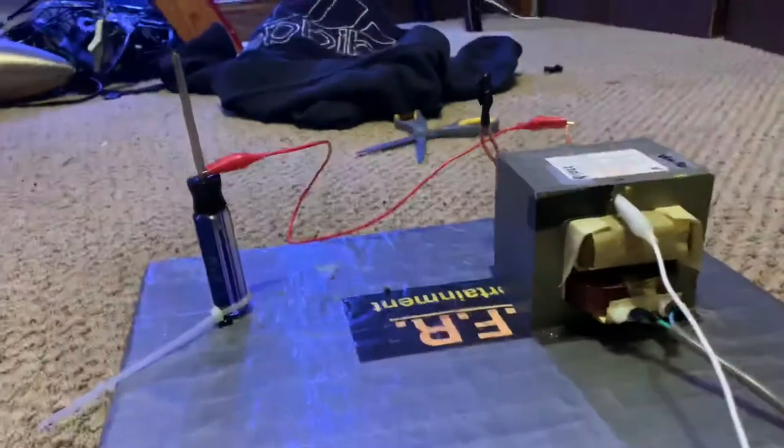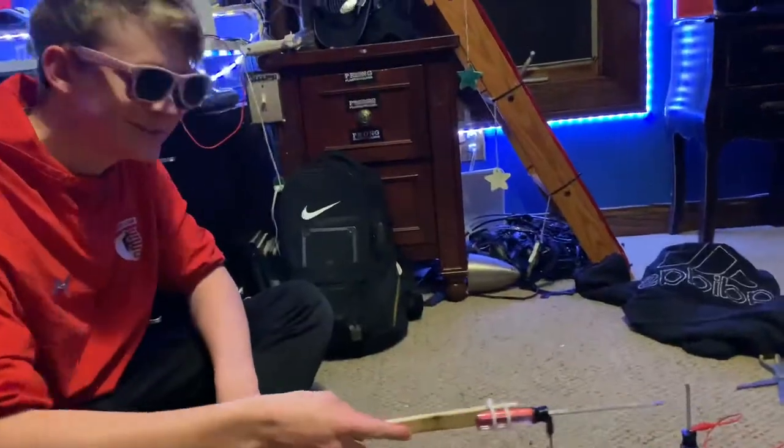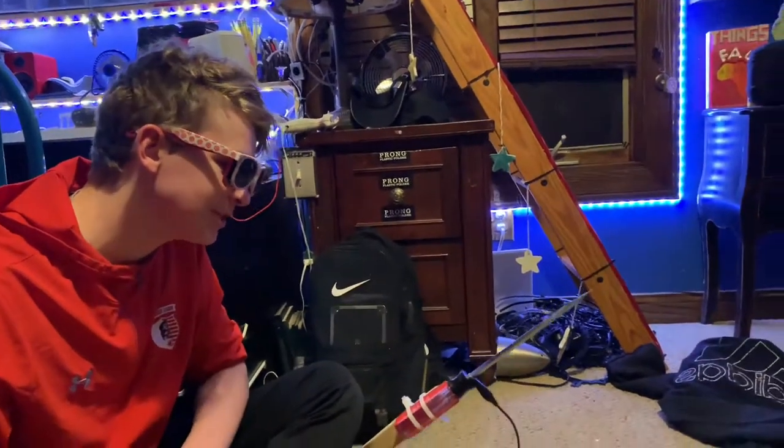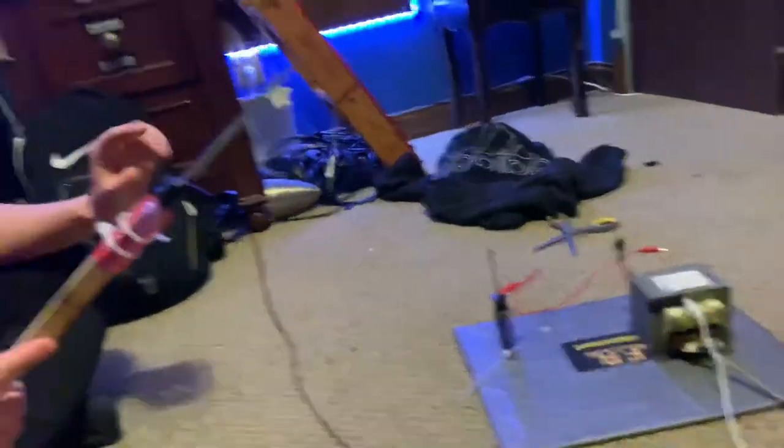Basically, 120 volts in and 2,000 plus volts out. Eli will now demonstrate. As a person from welding class, I know how to use high voltage — you need glad eye protection. Two pairs of sunglasses. I've been doing this without him, doesn't cut it at all.